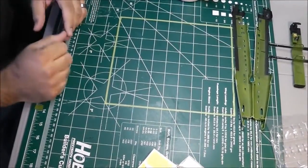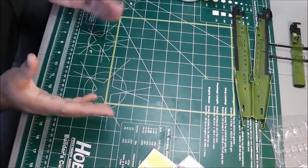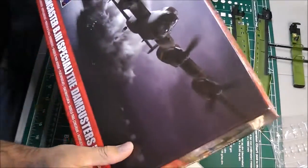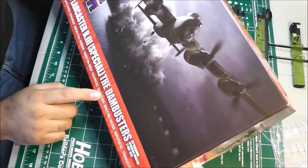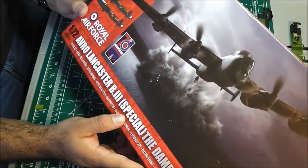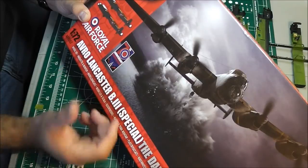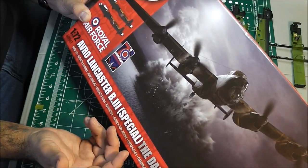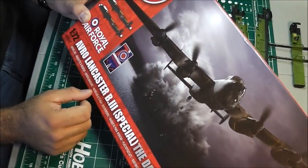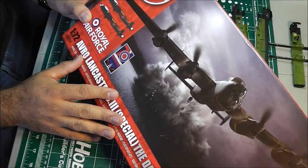Hello guys, good morning or good afternoon depending on where you are. My name is Louis and I'm going to give you an introduction and update on my project. I'm talking about the Airfix 1/72nd Lancaster, the Mark 3 Special Dam Busters Edition. This came out in 2013, which was the 70th anniversary of the Dam Busters — an operation called Chastise. It's probably the best kit in 1/72nd scale to this day.